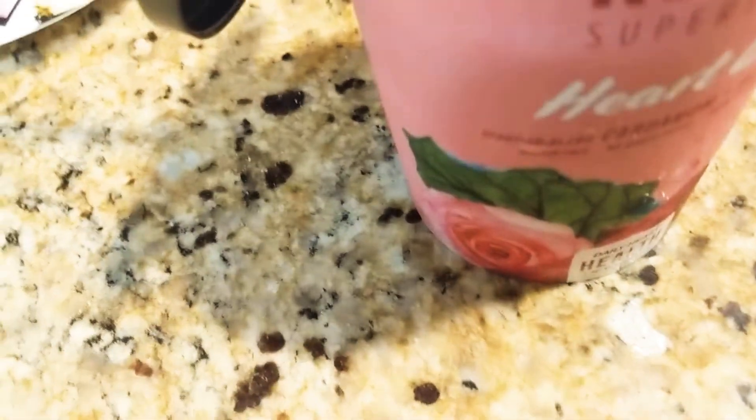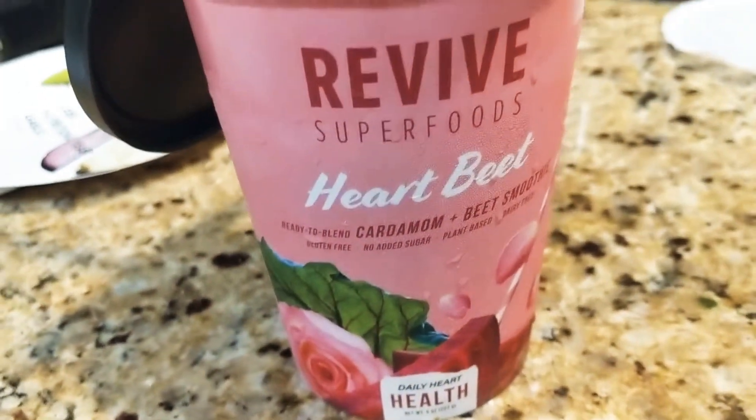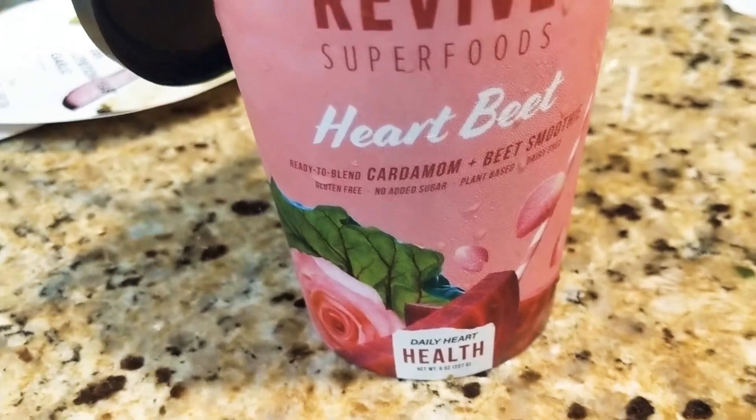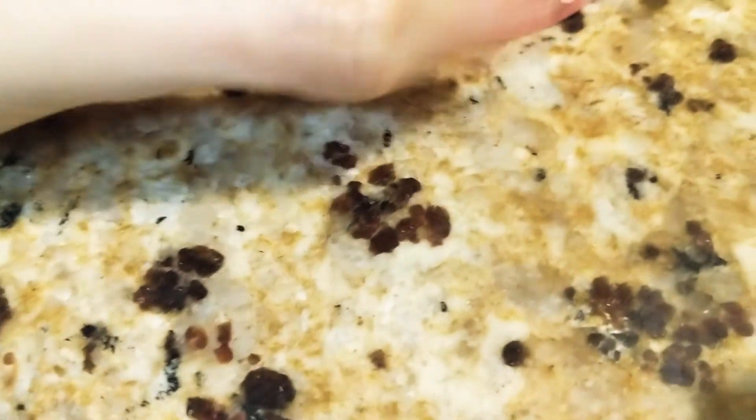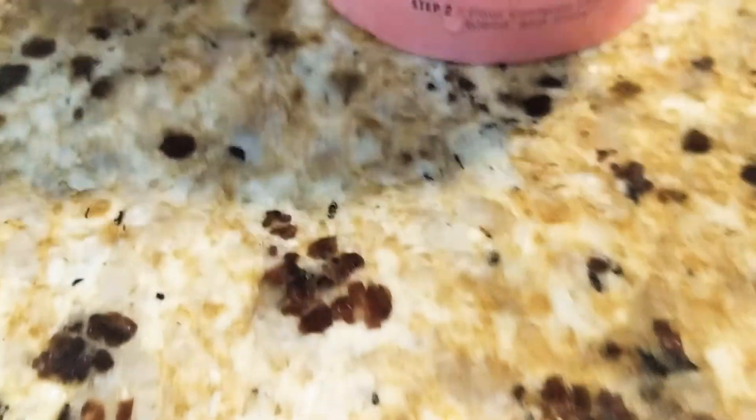I would never get this again. They say don't judge a book by its cover, and yeah — it looks really pretty. But I don't know, even the ingredients are kind of like, I mean think about it...